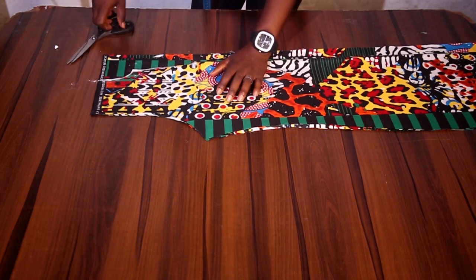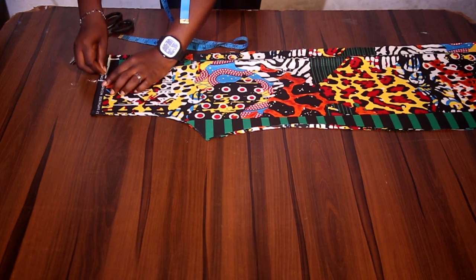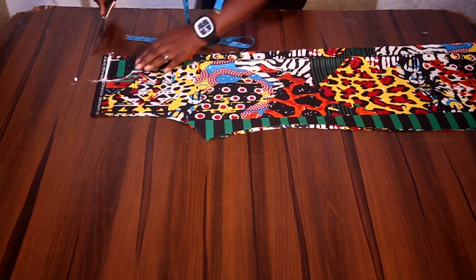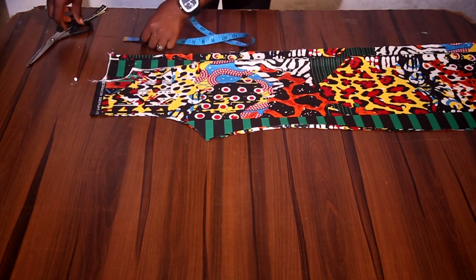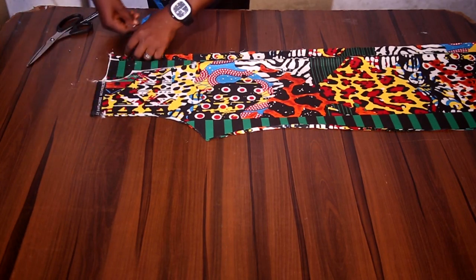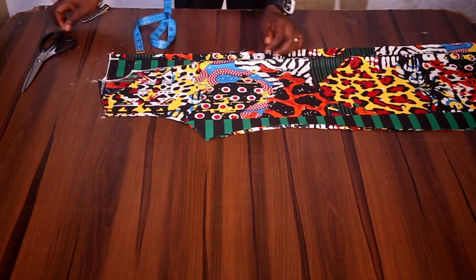For the back, the neckline depth is 0.5 inches — half an inch — while the width stays the same as the front neck width. On the shoulder I'm going to slant with one inch, starting from the neck width and slanting to meet that one inch.